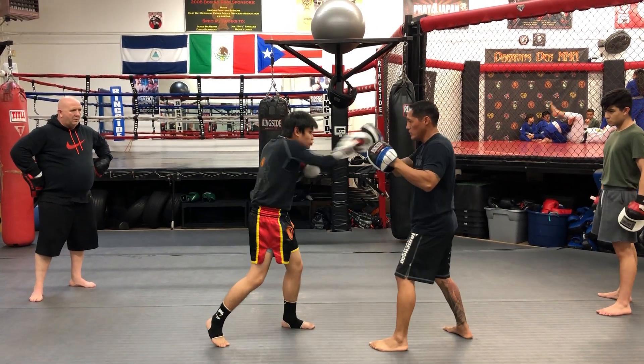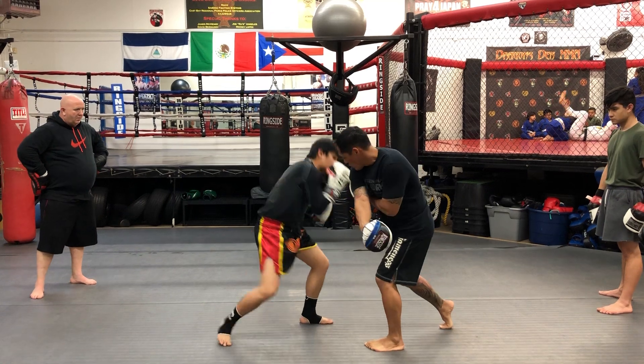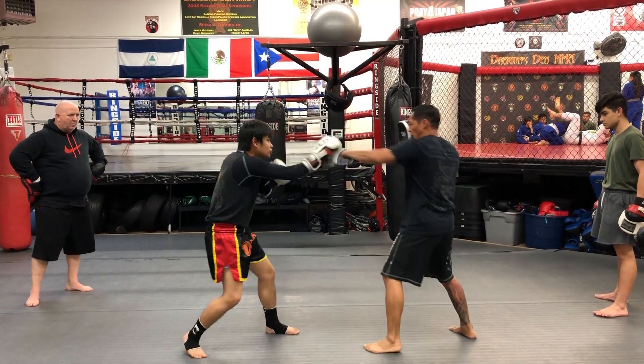Catch and shoot. Roll. Body shot. There you go. Okay, one more time. Catch and jab.